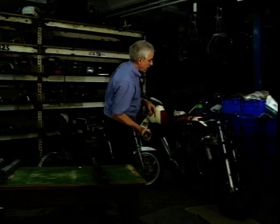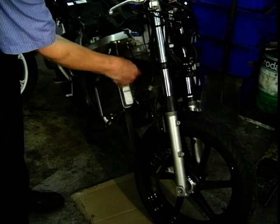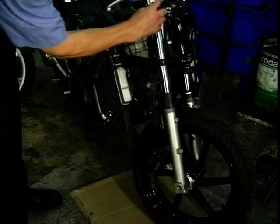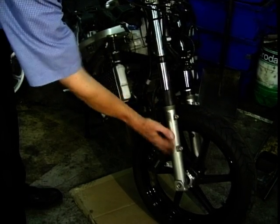If I take this over to this stripped-down VFR here — this has got its conventional forks on there. Just as I said, it's got the chrome tube up there, just like that, clamped into these yokes — one there, one at the top.